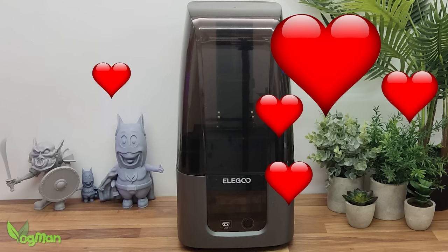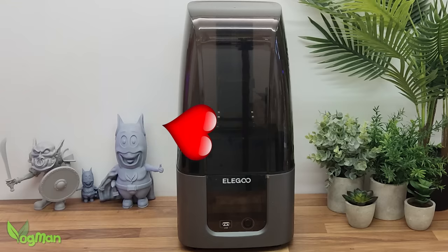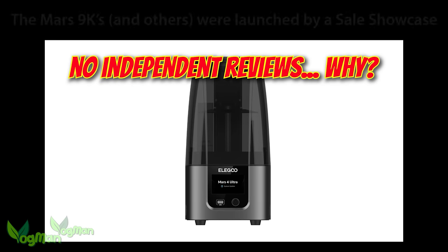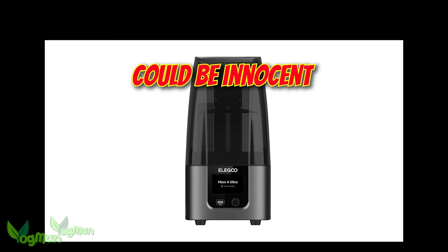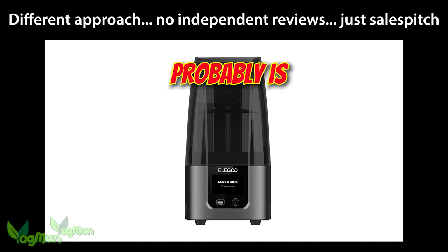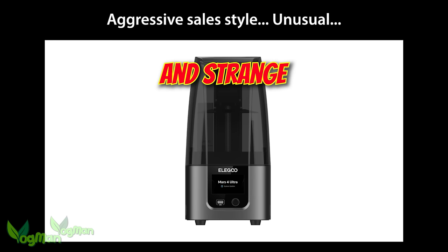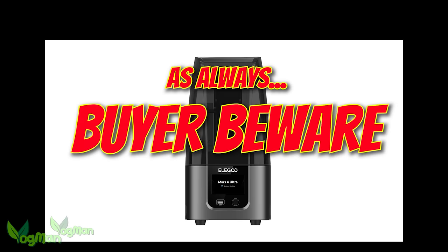It wasn't always this way. Like many relationships, things got off to a rocky start. You may even remember me issuing a word of caution — Elegoo won't let me or any other independent, free-thinking channel review this printer until well after all the sales are over. This really isn't the way they've done things before. Something has changed within the company, or maybe they have something to hide. I really hope not. So please, please Elegoo, let's see a return to the better practices of the past.